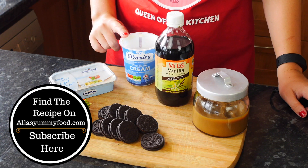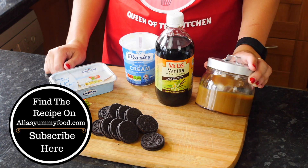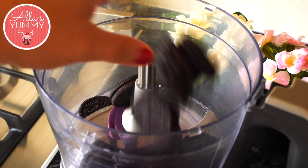You're going to need cream cheese, double cream or heavy cream, vanilla extract, and caramel — this is homemade caramel but you can use shop-bought as well. I've also got some Oreo cookies and some fresh strawberries.